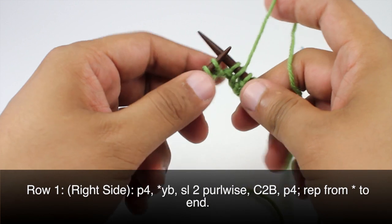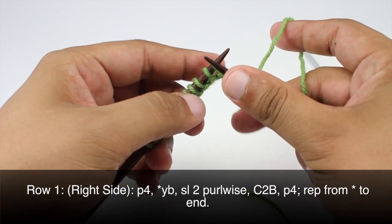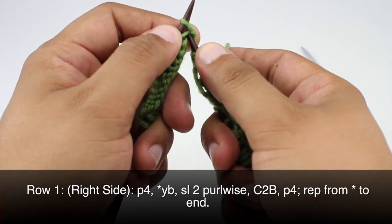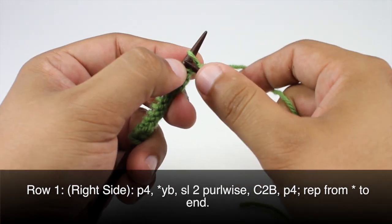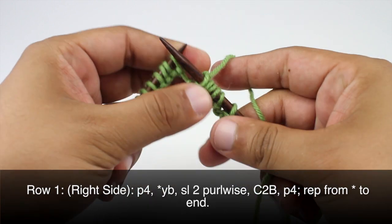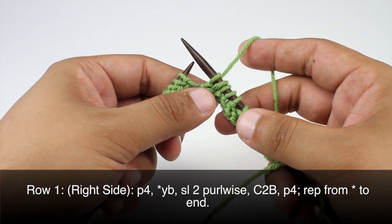If you wanted to not do a cable to back, you could do a twisted stitch — a right twist stitch. We would knit into the second stitch through the front, then come back around and knit into the first stitch and let that slip off. That would be a right twist stitch. You could use that as well instead of a cable to back.